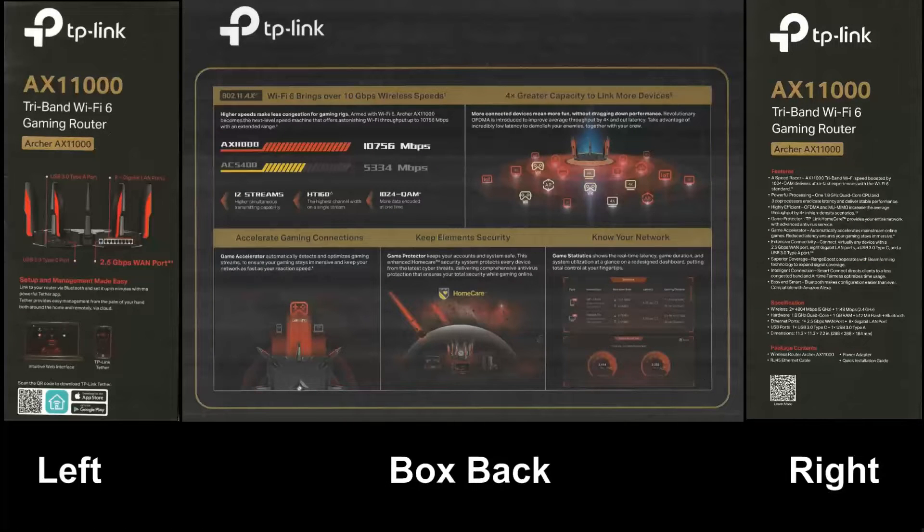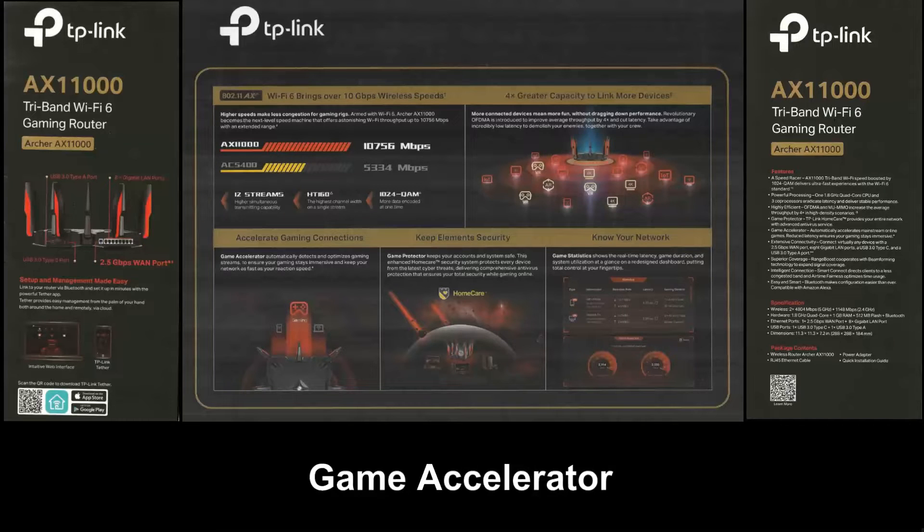As this is a gaming router, it has a game accelerator with automatic detection and optimized gaming stream to keep low latency. It also has a game protector with a free lifetime subscription on HomeCare security that provides antivirus protection and ensures total security while gaming online.